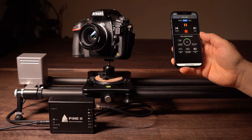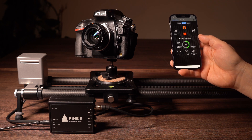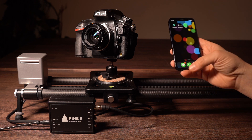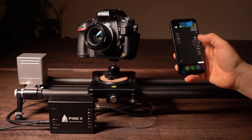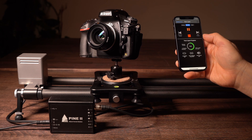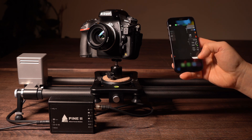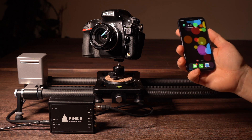You can switch back to the Pine app to see the progress. And what's really cool: you can disconnect, you can kill the Unleashed app, you can close the Pine app, and the Unleashed will keep triggering the camera and will keep telling the Pine controller to do the motion. Pretty cool, eh?